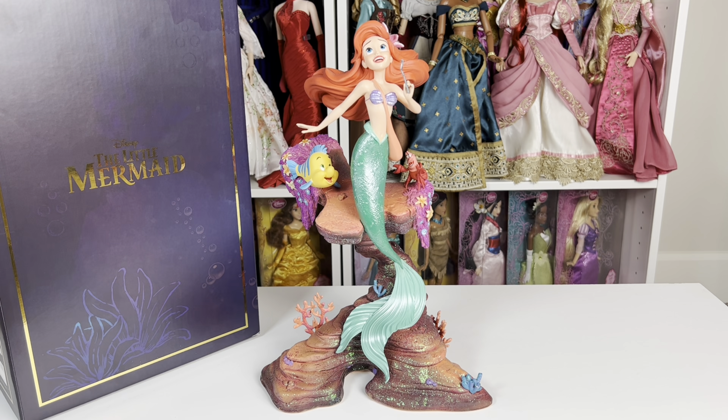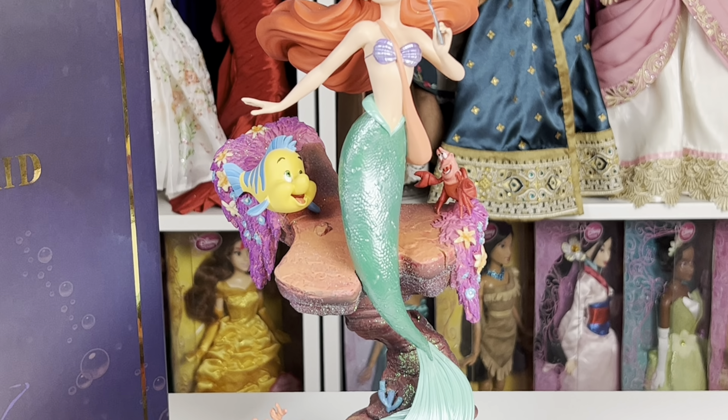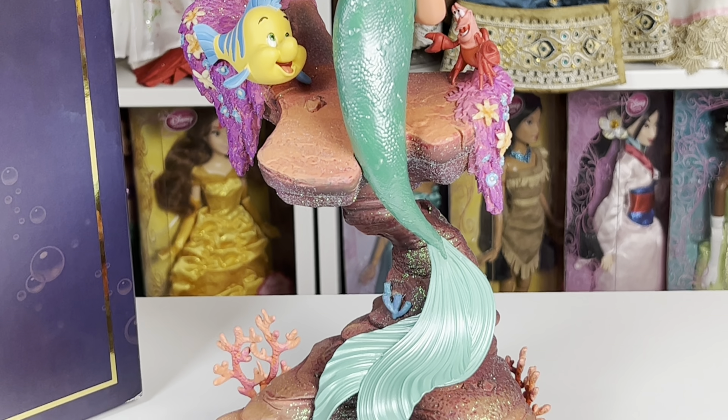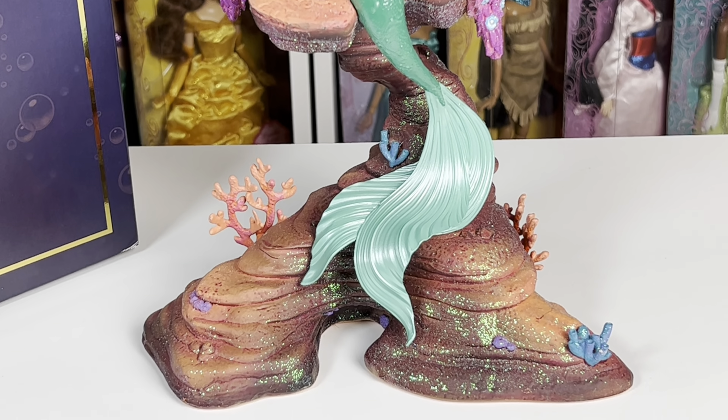Here's the figure unboxed. I was really impressed with this in person. The photographs that originally leaked weren't the highest quality, so I was kind of on the fence. In person, it's a whole different story. The details are insane, especially on the fin and on Flounder and Sebastian. With all of this stuff on the rocks, it's really gorgeous.